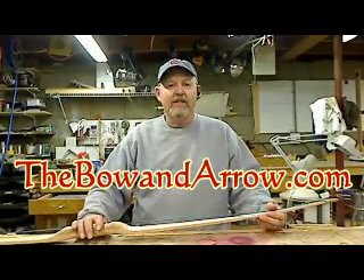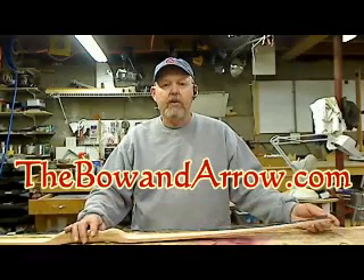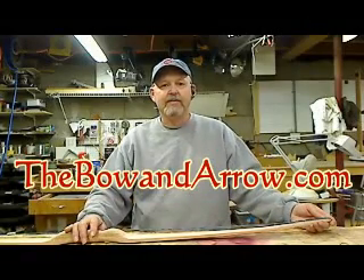Hope you enjoyed the project. There again, give us a look over at my website, thebowandarrow.com. Thanks guys, thank you.